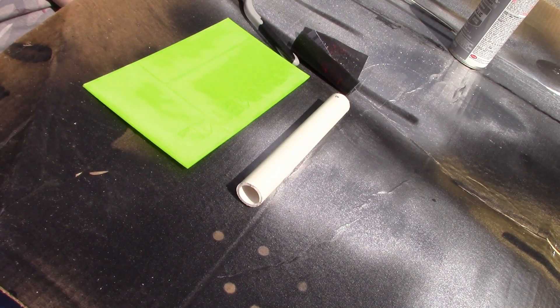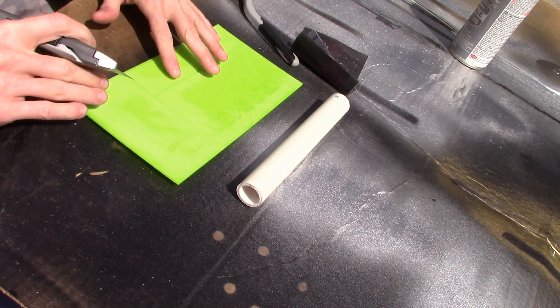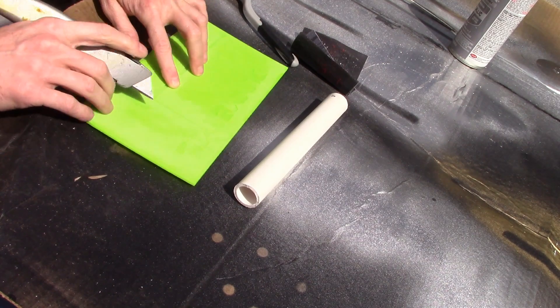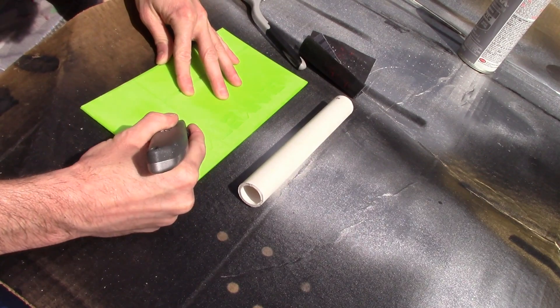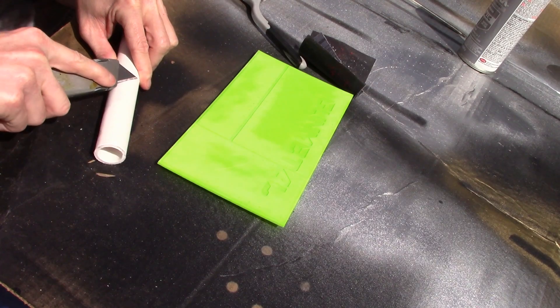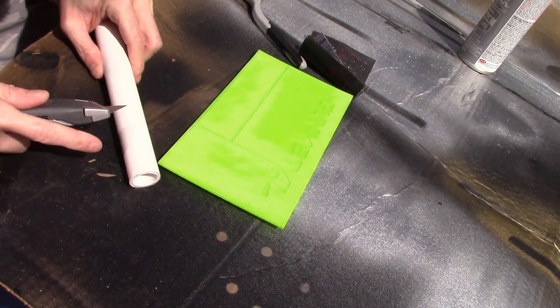Next, it depends on how much damage you want your panels to look — damaged or worn. Now's the point where you can go in and start to scratch up your panels. You can also do this with your PVC pipe. Just remember, all of these scratches are going to show up. One way to do it is the way I'm doing it right now — just with a razor blade.